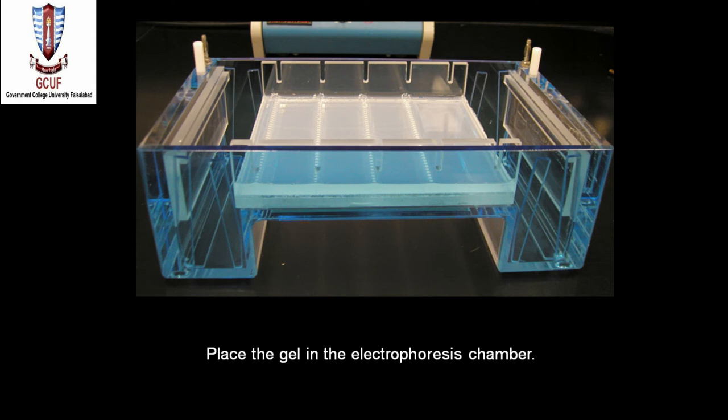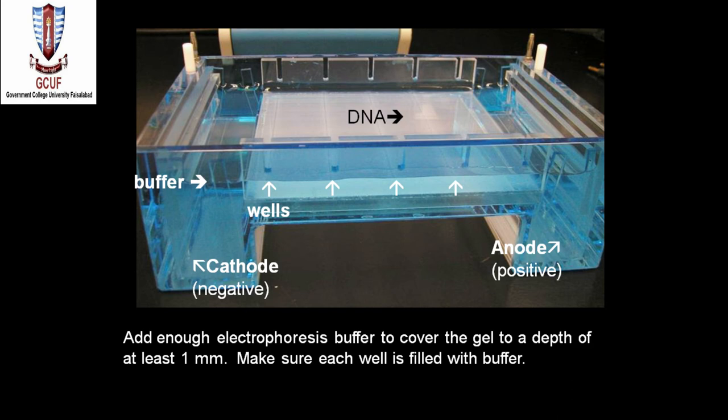The tray should be placed in the electrophoresis chamber, which is nowadays easily available in the market. The chamber has a place to properly fit the casting tray or gel. The chamber is almost full of buffer and is made with positive and negative electrodes. Put enough buffer to cover the gel to a depth of at least one millimeter, and make sure each well is filled with buffer.